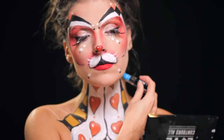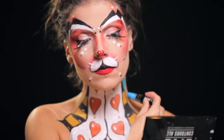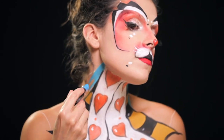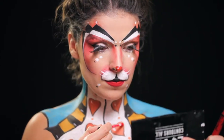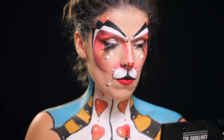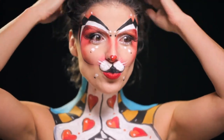Para dar um toque de vivacidade à maquilhagem ali à zona do peito, com o batom Macaron Lippies da NYX na cor Blue Velvet pintei toda a parte lateral. Ainda no final, para dar mais brilho à parte azul pintada, coloquei o batom da NYX Liquid Suede na cor Little Dun & Dress para realçar e deixar o azul mais forte.